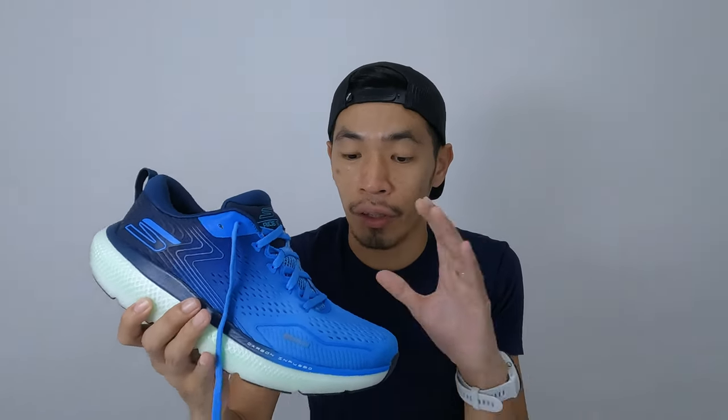In this video, I'm going to talk about the specs of the shoes, an overview of the shoes, and how I feel about them when I take them out for some runs. I will also talk about the likes and dislikes about the shoes. So let's go to the specs.